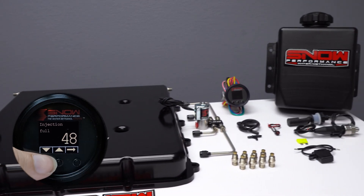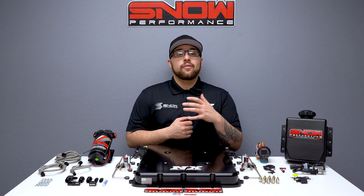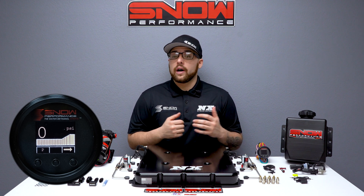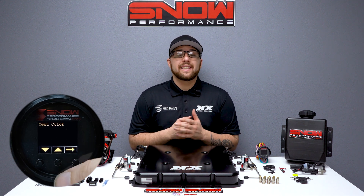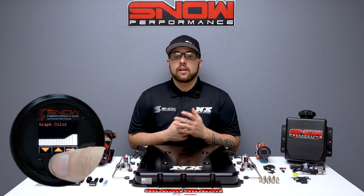It allows for cooling and performance improvements over a wide range, improving drivability. The VC50 controller offers the functionality of a boost gauge and water methanol controller all in one, highlighting a seven-color OLED screen. You can tailor the controller to match your OEM gauges or mix and match up to two colors.